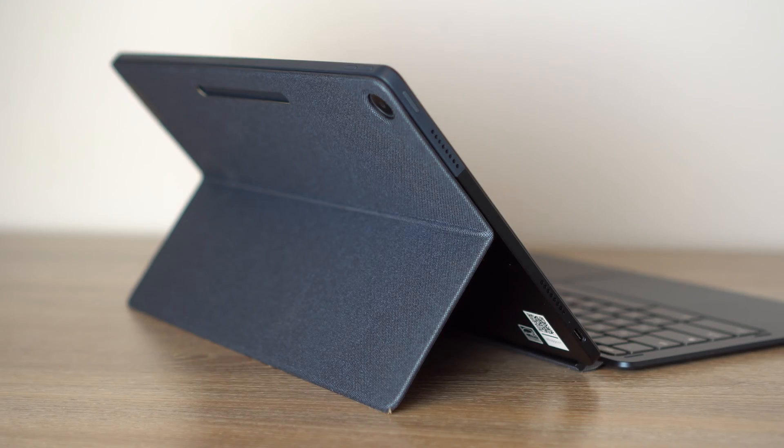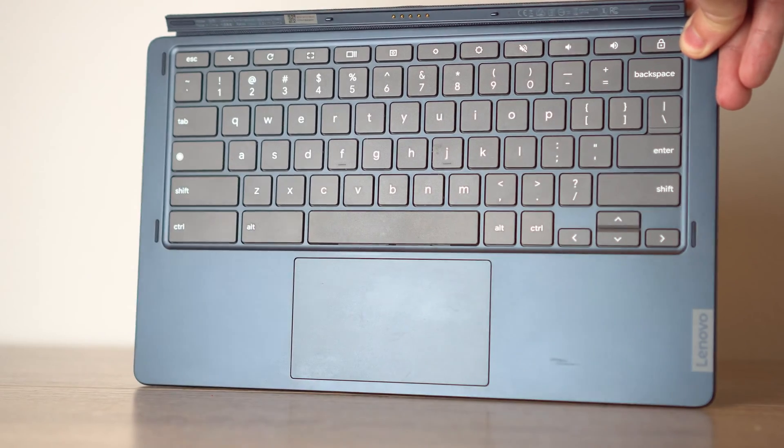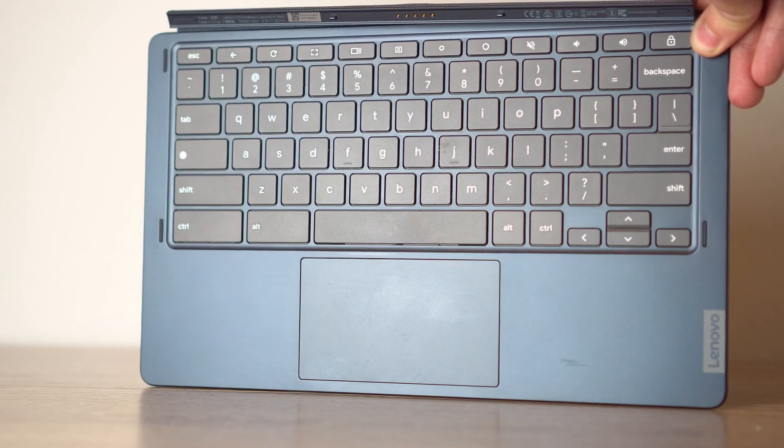This is 13 inches of tablet running Chrome OS, and on the other end it has a full-size keyboard. Right off the bat, if you've been waiting for a detachable tablet with a full-size keyboard that feels just like a laptop, this is going to be very appealing to you. I want to start this review by saying this is one of the best keyboards I've used on any detachable tablet.